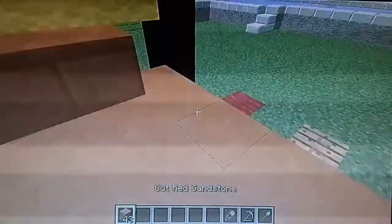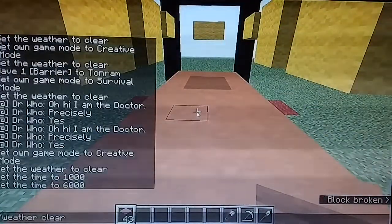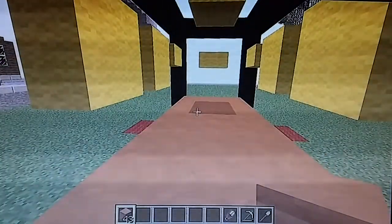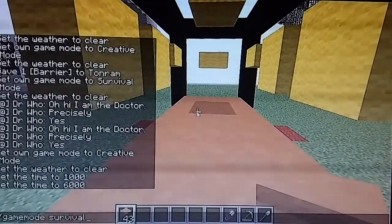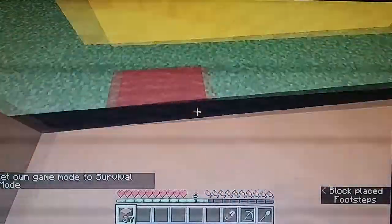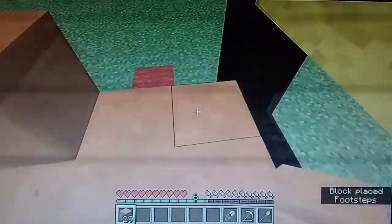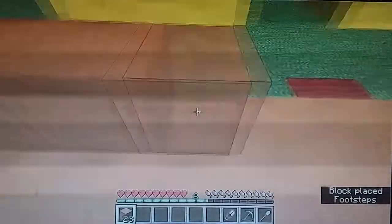I'm still in creative mode. So let's just break those and switch to survival mode. Okay, survival mode. Because it took a bit of a long time to set this thing up here. The wheels - leave space there. So yeah, these are all the materials that we're going to need for this.